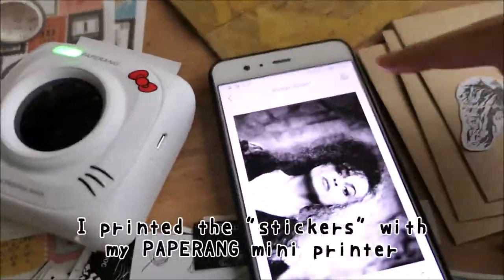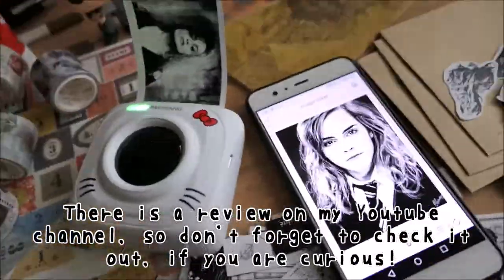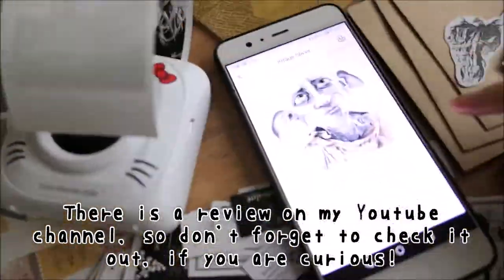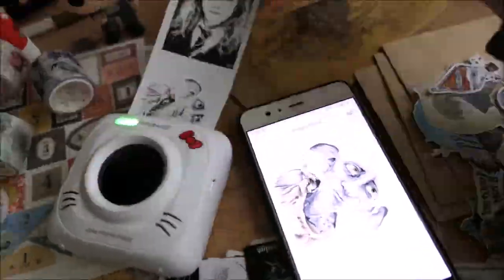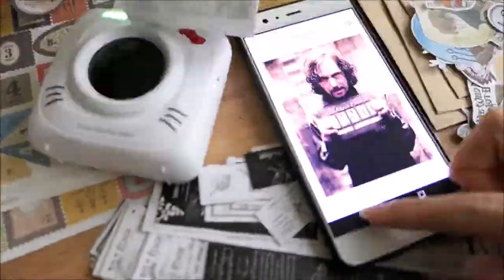So before we start, just let me show you quickly how I made these stickers and quotes. I recently got a Paperang mini printer which is super cool for crafting, but I won't get into details because there is already a review on my channel.